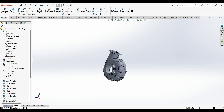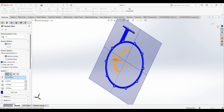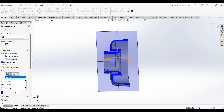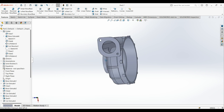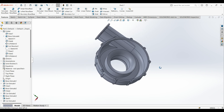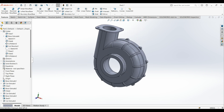Of course you can modify it if you want — you can add whatever you want. As you see the cross section, this is just the first part of the turbocharger. Thank you for watching.